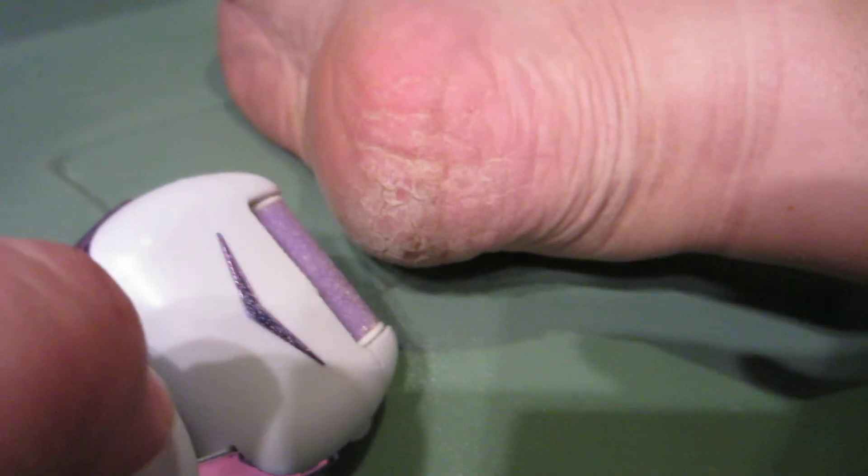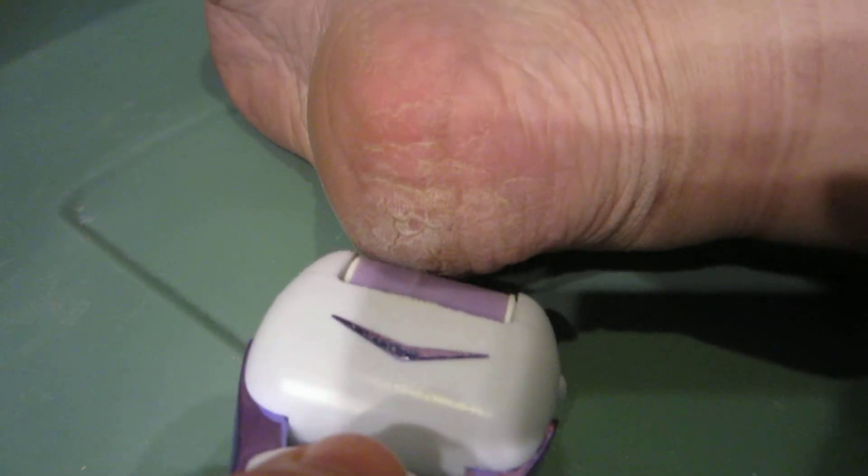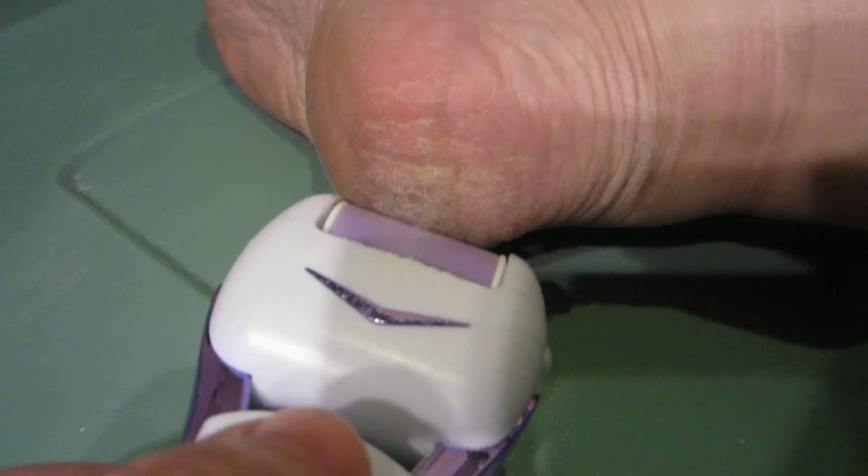Today we are going to do a live demonstration of my really gross foot and what happens when I use the Magnifico electronic foot file. I love this thing. It is going to pull off more foot skin than using a regular scraper.